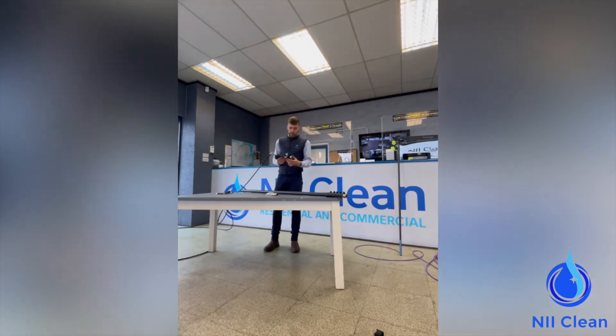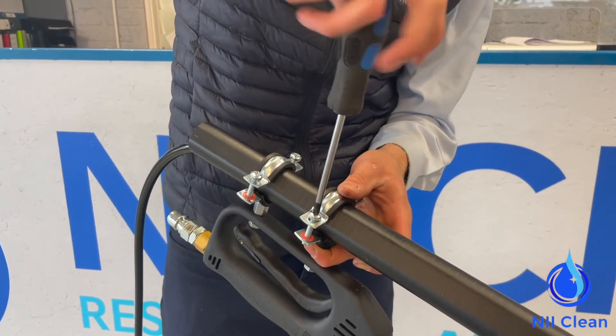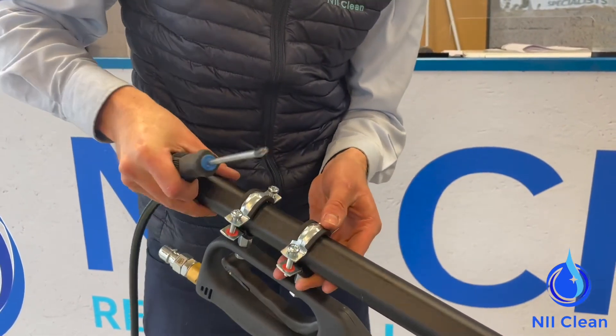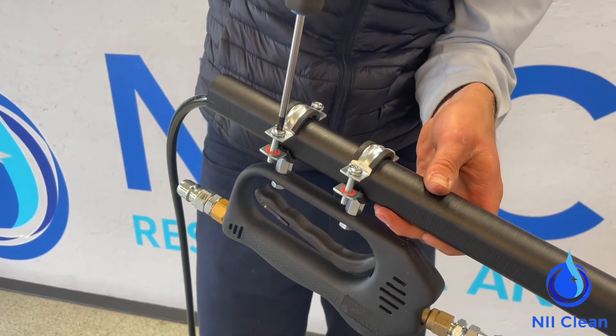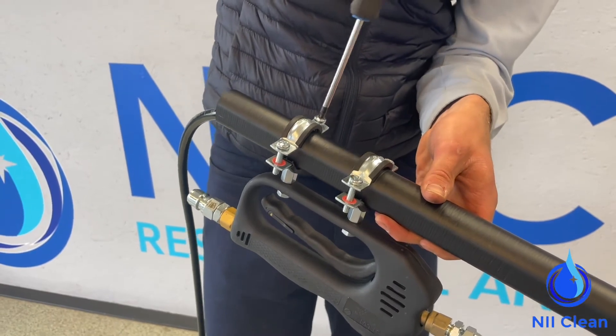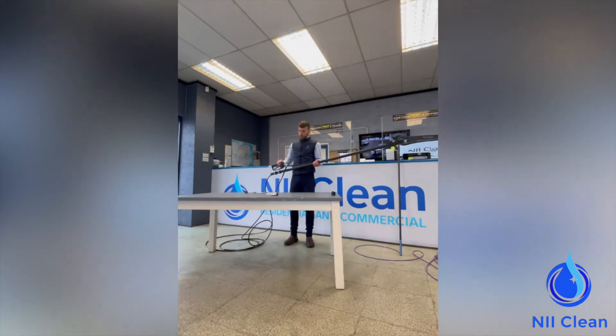Once you have that fully installed, you then want to come to your trigger side. With your trigger side, undo all four bolts that are in the bottom of your little brackets. Slip these on around the pole like so, turn your pole upside down, and then screw the screws back into place into the clamp. Going from one side to the other, just making sure you don't over-tighten one side, leaving the other side too short. The final thing you need to do is tighten this bolt into the nut at the trigger.